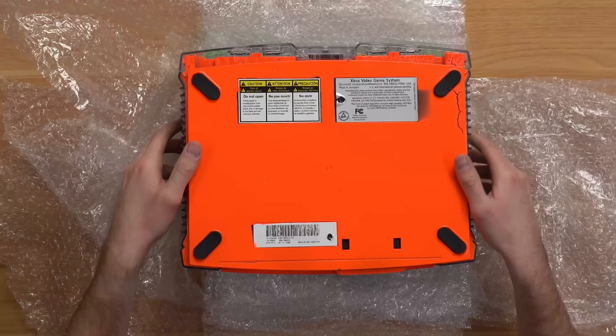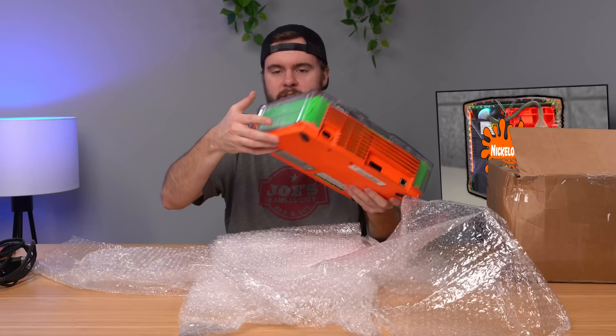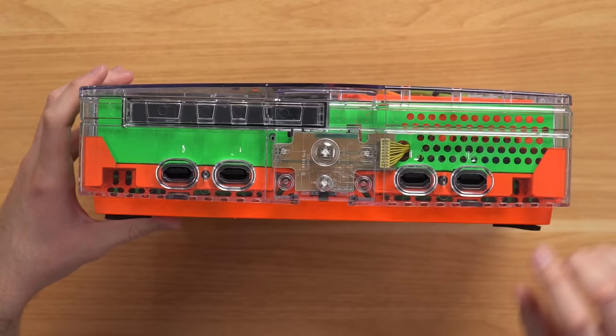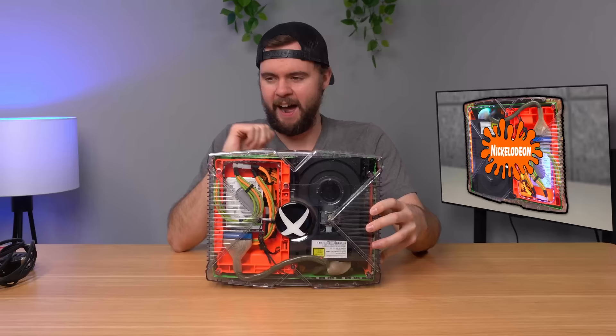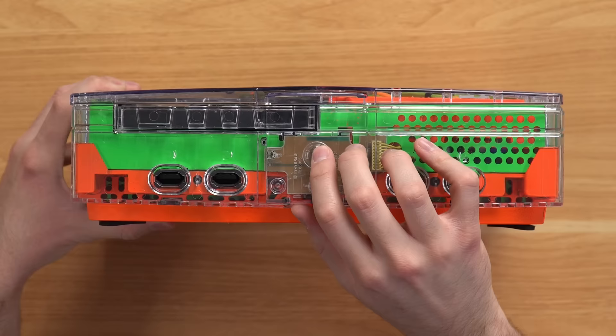I got the bubble wrap off and we've got this fluorescent orange paint job on the bottom. Flipping to the top, we've got this transparent shell with the giant Xbox logo in the middle, which looks very cool. We've got fluorescent orange, fluorescent green — it's kind of a cool chaotic combination. We have our power, our eject, and our four controller ports.